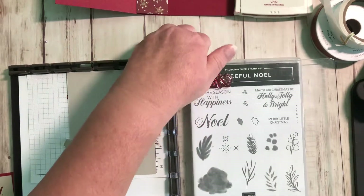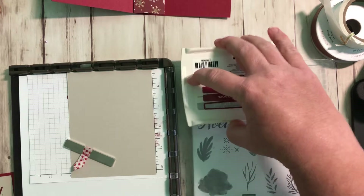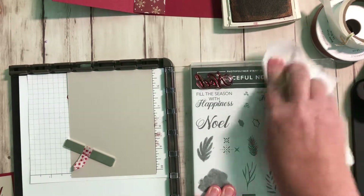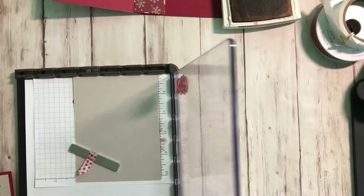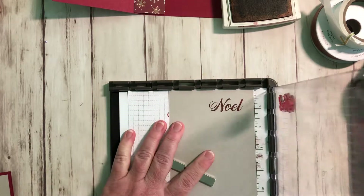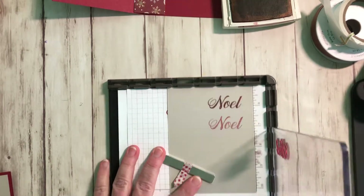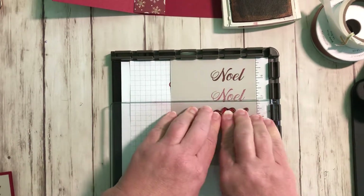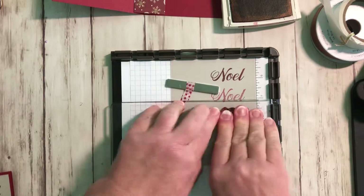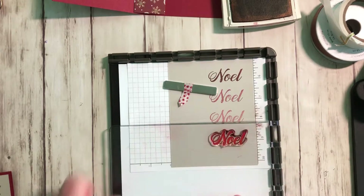One tip I like to do is put something flat — like a stamp set — under here, so it's not tilted down and it's easier to ink up your stamp evenly. So we're just gonna ink it up one time really good. I got a little ink right there so I'll wipe that off with a paper towel. Now stamp it down and press it, then lift straight up, move it down, press it again, lift it up, move it straight down again. The good thing with the Stamparatus is if you mess up you just push it back down, lift it up, and push it down — and that's it!